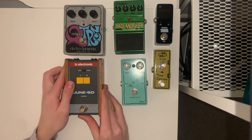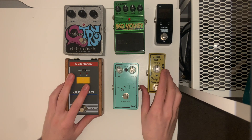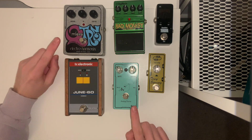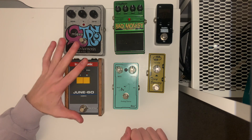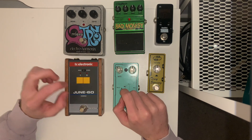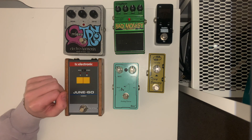But there you have it — those are six pedals from my collection. Some of them I very much use a lot, some of them maybe are just for a bit of fun. I hope you enjoyed. If you have any questions about my pedals or any other gear that I might use, feel free to ask in the comments and I'll happily do my best to answer. Thank you so much for watching, and I really hope you have a lovely rest of your night. Bye bye.